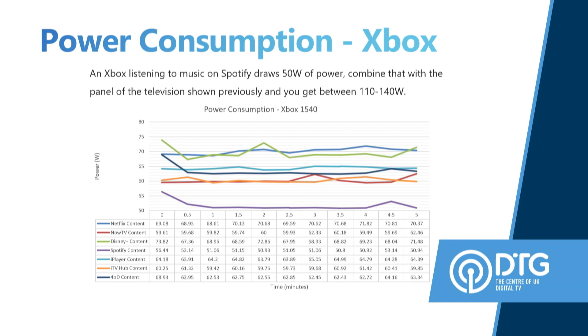Then we've got the one named product on the slide. We didn't test Sony, so I should mention it was an Xbox. Same as the TVs — this is connected to a TV, so you've got about 50 watts draw. We used Spotify as a good representation of sound-only listening. Your Xbox has to be connected to a TV drawing between 60 and 110 watts, so combining them together, you can get anywhere from 110 to 140 watts being drawn listening to radio or Spotify via a games console — certainly even worse than using a DAB device or a smart speaker.